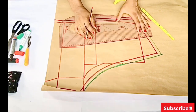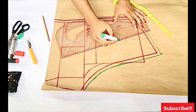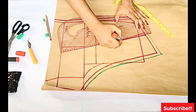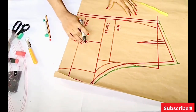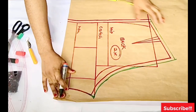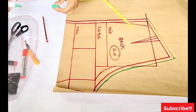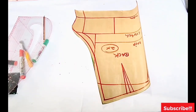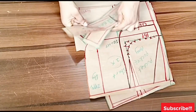Next we'll be adding a waistband, a pocket, and a zipper fly, but I won't be doing that in this video to keep it from being too long — I'll make a separate video on how to cut and attach a waistband and pocket. I have all my pieces ready — the front, back, waistband, and pocket. You're cutting the back two pieces and the front two pieces on your fabric. After cutting out the pattern, this is what it looks like and the pattern is ready to be tested on fabric.